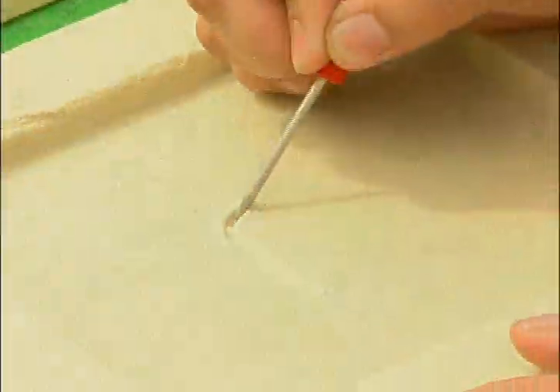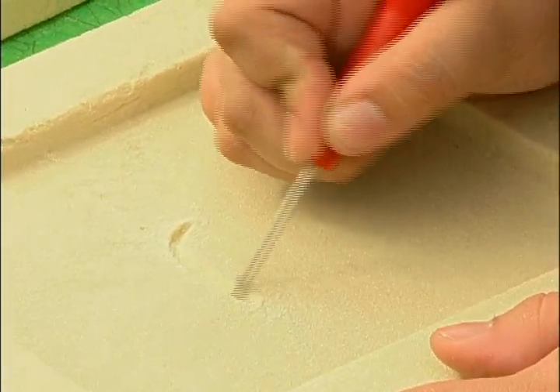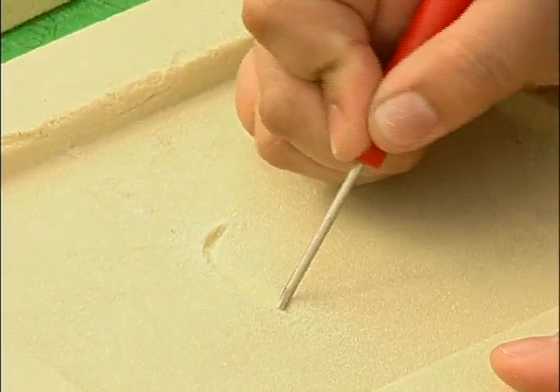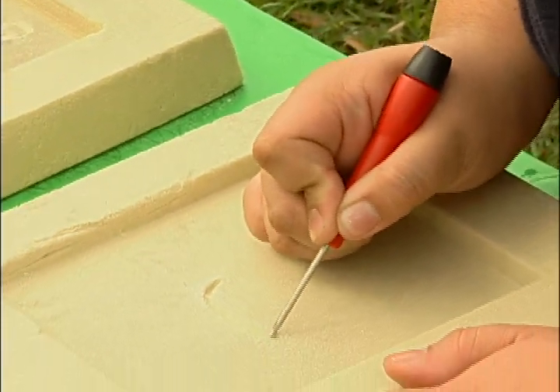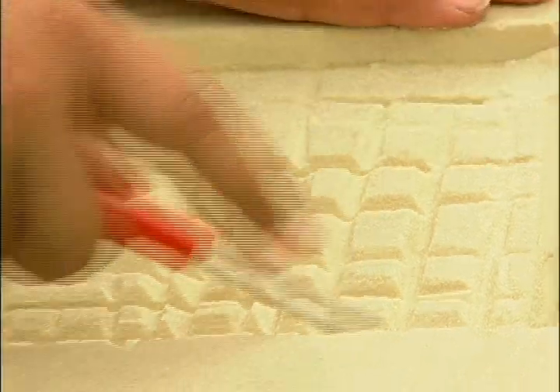Here you see the very beginning stages, and they use a variety of different types of tools — anything from screwdrivers to files to pocket knives, spoons — anything that will make a mark will carve into the sand.